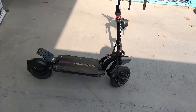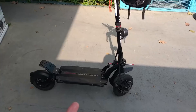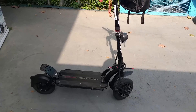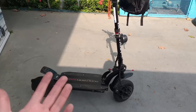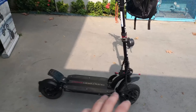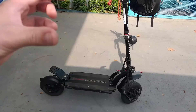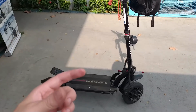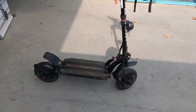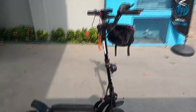Recentemente me perguntaram aqui no canal sobre colocar dois motores em apenas uma controladora. Geralmente não é possível — até funciona, mas funciona muito mal. Então, tem que ter duas controladoras para você ter dois motores para funcionar certinho. Esse patinete só tem uma caixa, mas dentro dessa caixa tem duas placas — são duas controladoras em uma caixa só. Realmente tem que ter duas controladoras para poder ter dois motores.